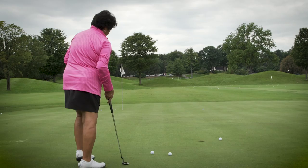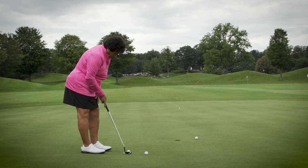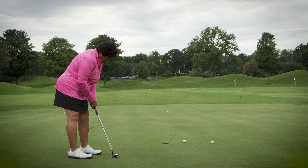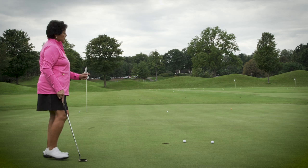I pick out a spot — a blade of grass — that I know is on that target line, step up looking at that spot, and put my putter down lined up to it. Then I think: consistent speed. Visualize what the ball is going to do, stroke it down the line over that spot, and you're going to make a lot of those putts.